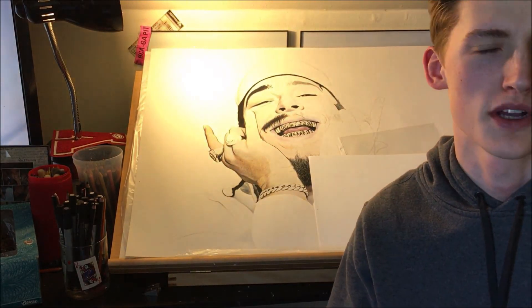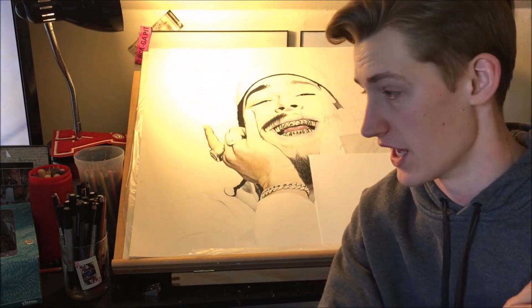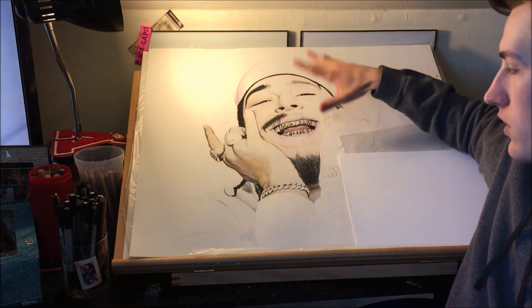What's up guys, Portraits by Jared weekly update number three. I'm sitting here sniffling due to allergies, so I apologize for that. To get into things, possible progress — my goal was to get the whole face done.